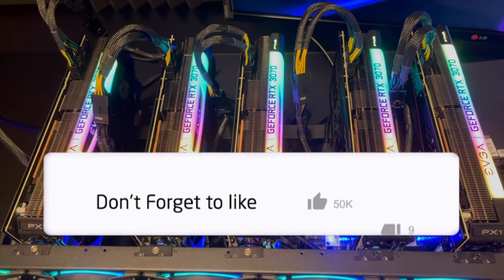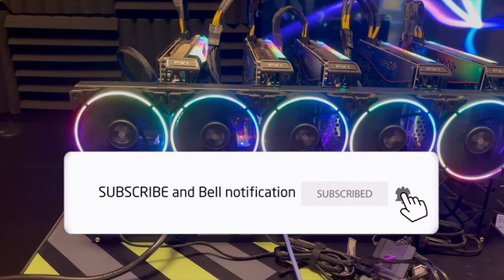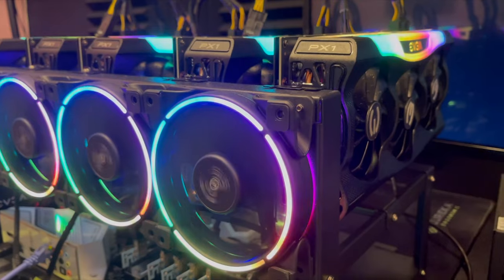I hope you guys enjoyed the video. As you can see, it's very easy building a rig. I know it sounds intimidating but it's a very easy process — you can definitely do this by yourself. Never pay someone to make a rig for you. If you guys have any questions please feel free to ask in the comments below, and I'll see you guys in the next video.